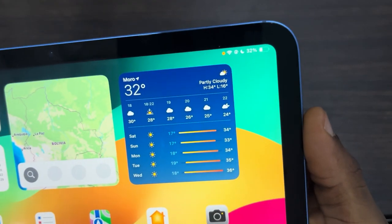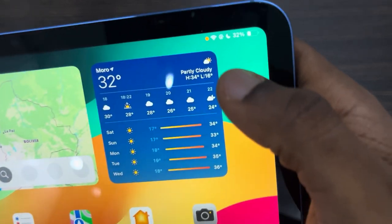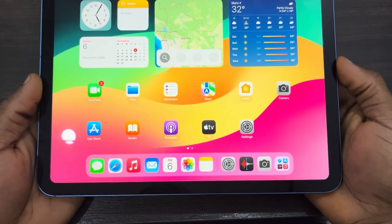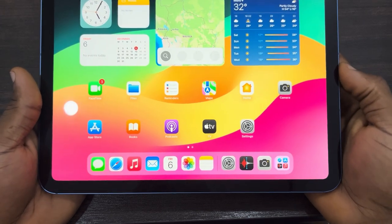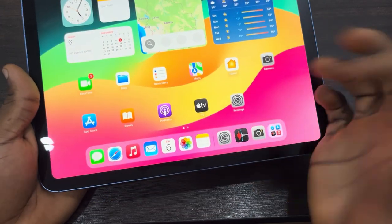In today's video I'm going to show you how to turn off the orange dot on iPad. If you are seeing this orange dot at the top of your iPad, let me show you how to turn it off. The reason for this is because your microphone is in use.